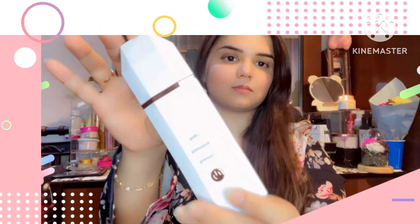Hello everyone, hope everyone is doing great. Today's topic is winter skincare routine. Let's start.